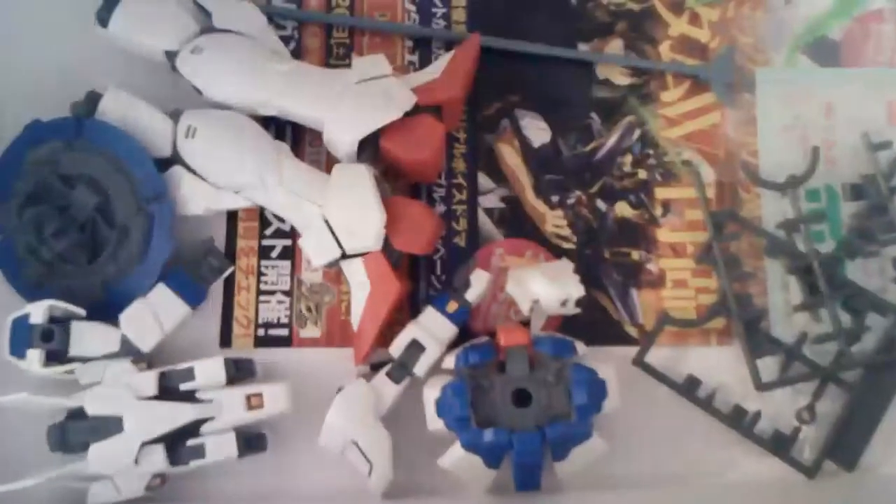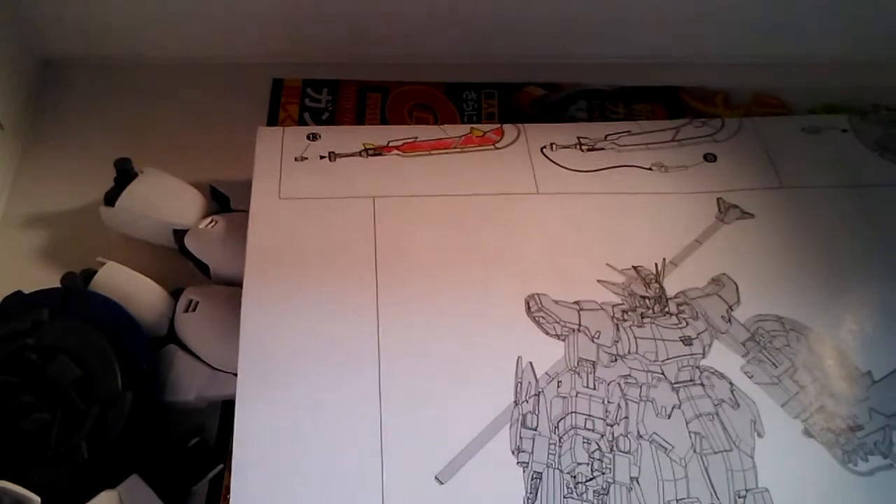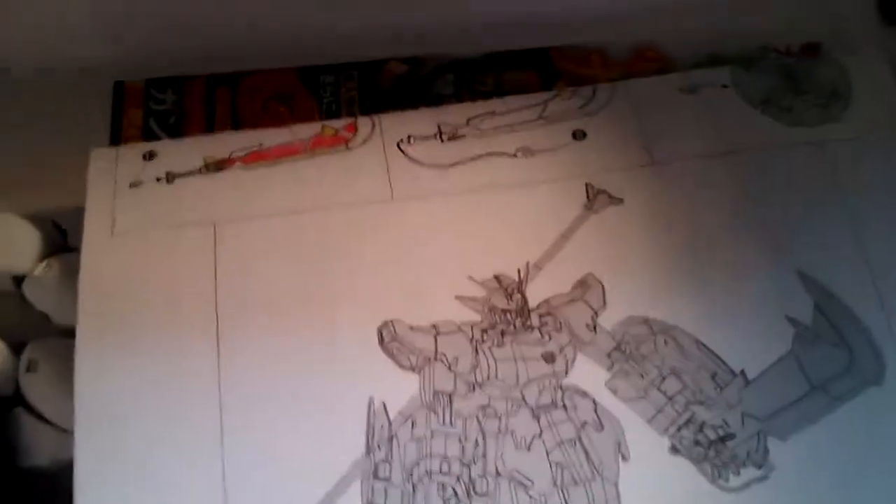Here's where I'm at on Shenlong. First of all, everything that you see in here is all painted, pre-assembled, ready for decals and panel lining and top coat. And that's the instructions for the bootleg Loyola sword thing.